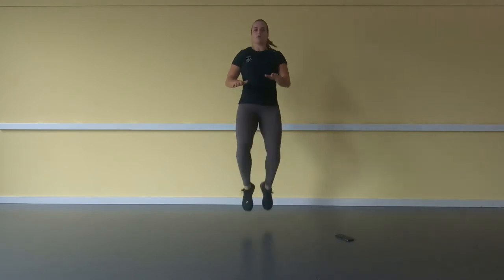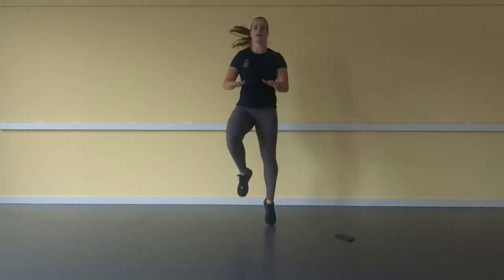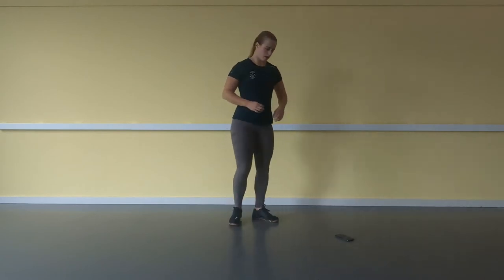After that we're going to do 10 high knees. 1, 2, 3, 4, 5, 6, 7, 8, 9, 10.